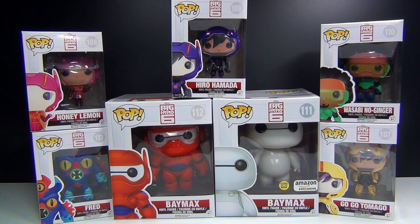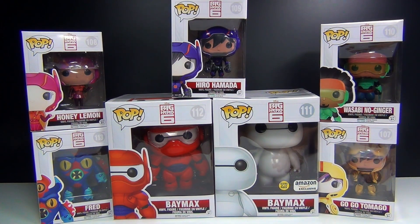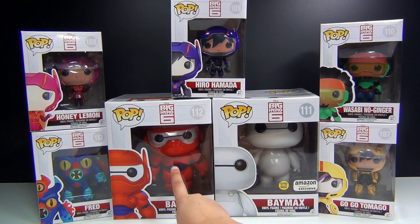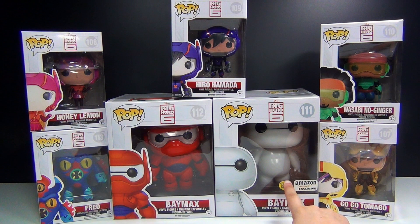Hey guys, BrickCoin here with the awesome Big Hero 6 Pop Vinyl Collection. I have all of the figures here. All of the small figures that are this size cost about $9. And then you have the two big ones here — these are the 6-inch figures. This one right here costs about $15, and this one, which I already reviewed, costs about $20. It's an Amazon exclusive glow-in-the-dark.